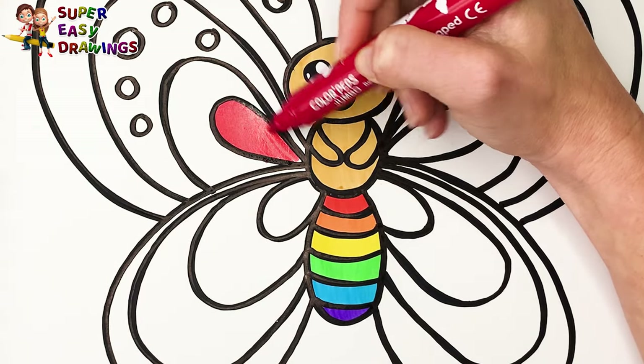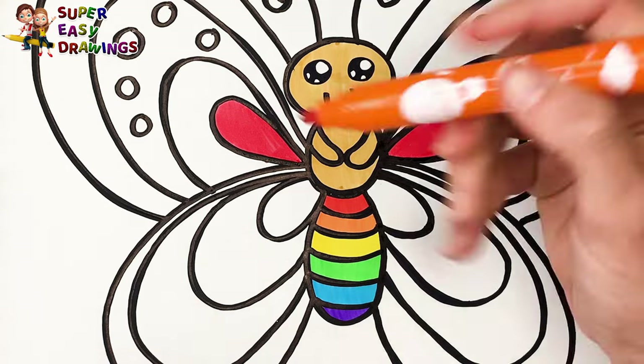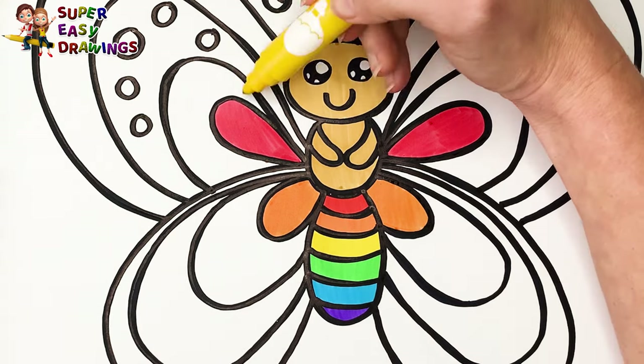Now for the wings again. Red, orange, yellow.